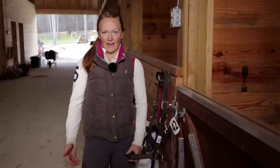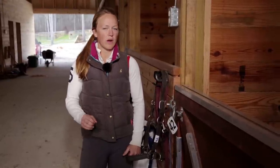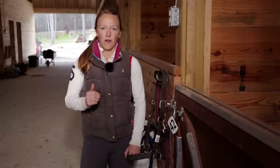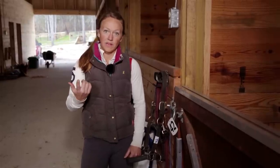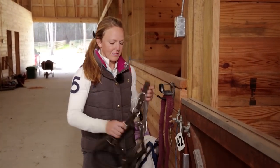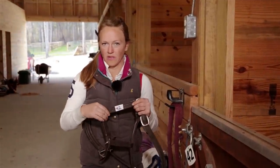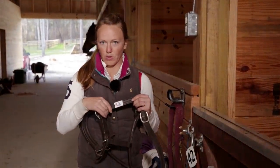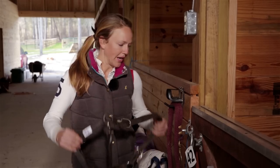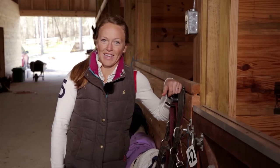My tip for the day is something to help you out at the horse shows. At most competitions, it's required for you to have a bridle number on your horse any time they're out of the stall. But most of the time, they only give you one of these nice pretty little numbers. So what I do instead is I get white electrical tape and I wrap it around the cheek piece of the halter and then write the number on in permanent ink. That way, when you're bathing or grooming, you don't get your real number all screwed up. Back to the action.